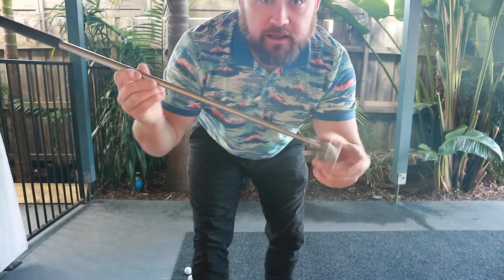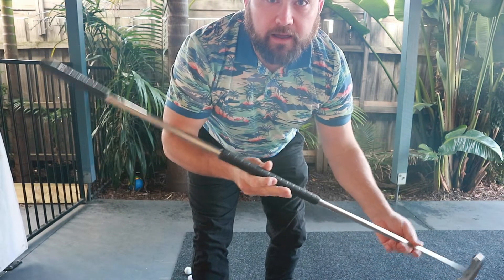G'day guys, Sean here. We're back — a bit of a clothing change and we've opened up the package. Pretty excited to be honest, something a bit different, but here we have it. What's in the package? Let's step back so you can see. It's actually a broomstick putter.